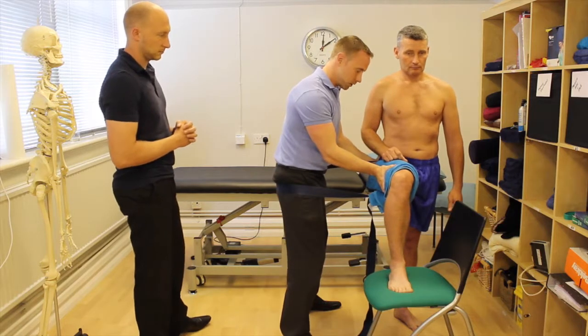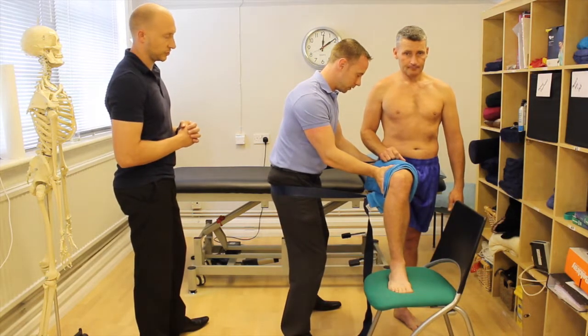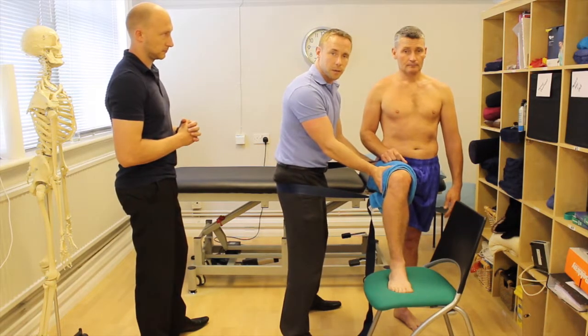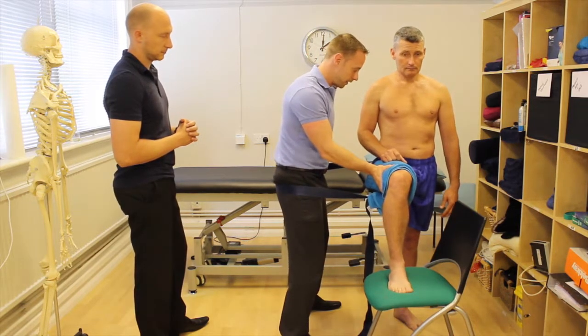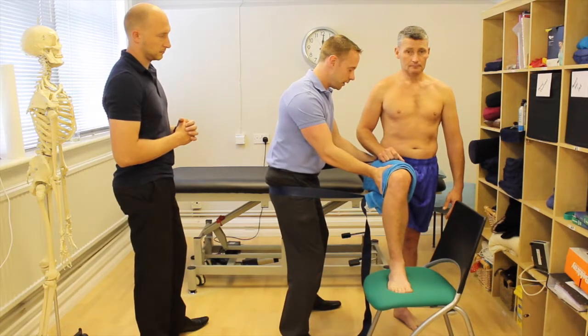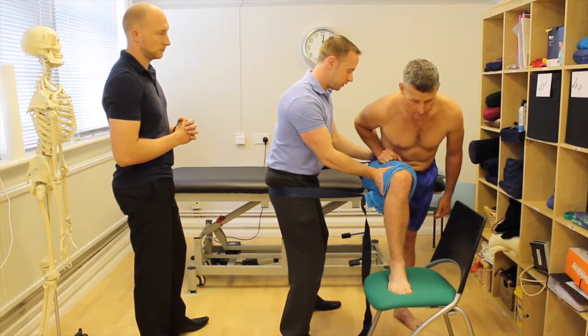I'm going to create a lateral glide by just shifting my weight posteriorly — sitting back into the belt. The height of the patient will dictate exactly where the belt goes, but in this instance I can just have it around this area and sit back into the belt to create that lateral glide. Then I'm going to ask Patrick to just bend forwards at his hips and then back up.